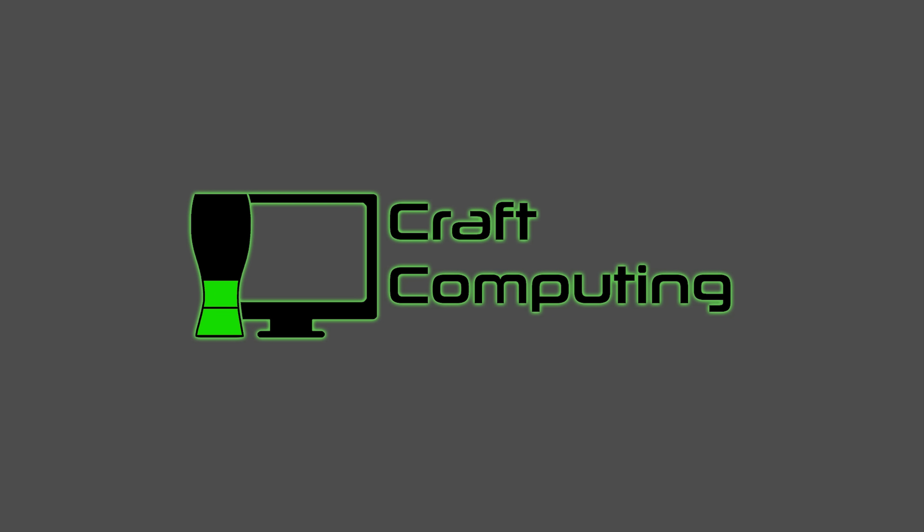Welcome back to Craft Computing, everyone. As always, I'm Jeff.